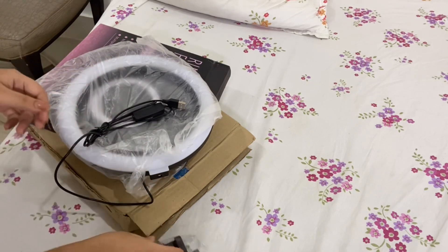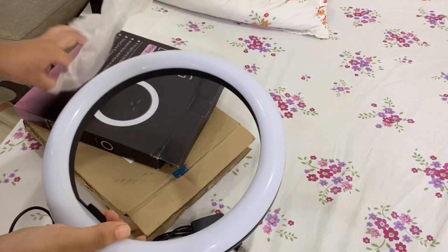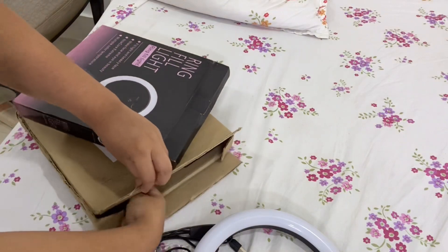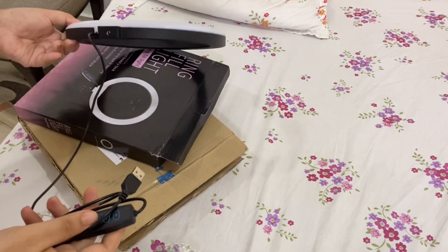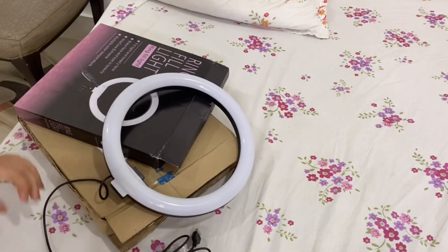You don't get any tripod included. There will be a ring light. There are three colors. And yeah, this is the cable, which is the charging cable.